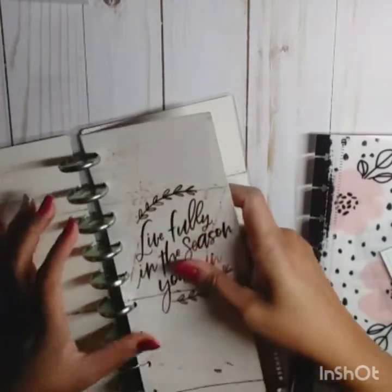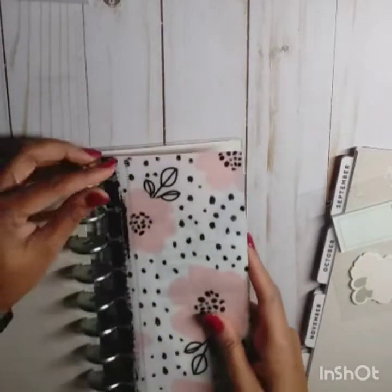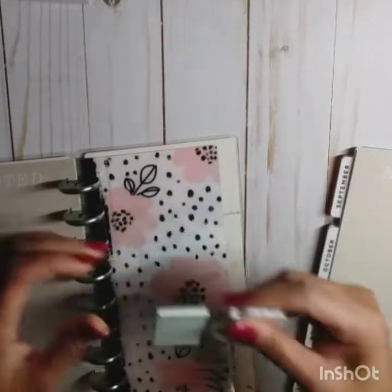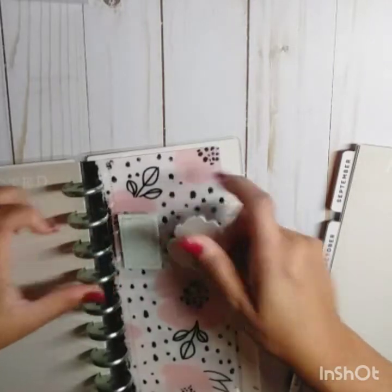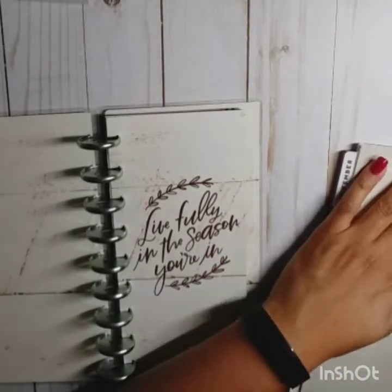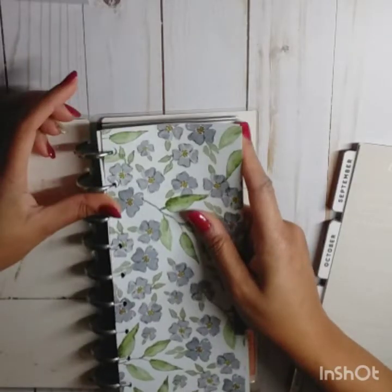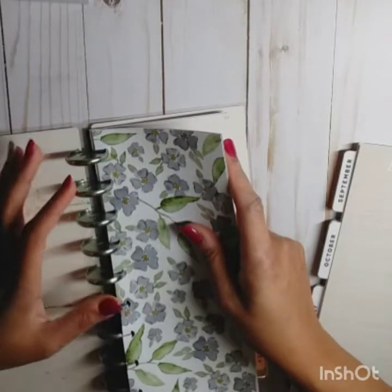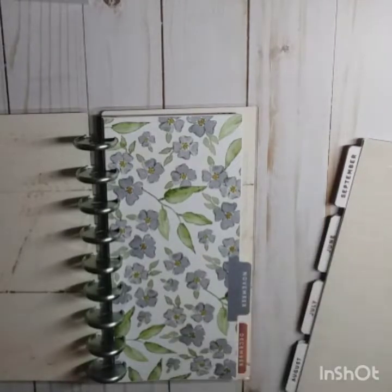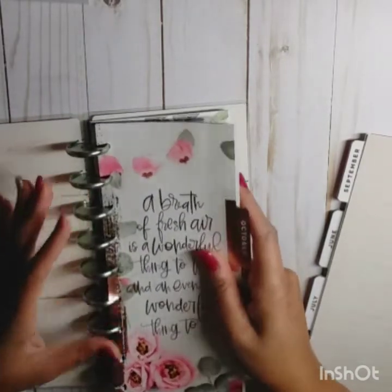Let's go ahead and start putting our pages in here. So that's December — we're just going to do it one month at a time. I love florals, and out of all the skinny planners this was the one I liked the most.